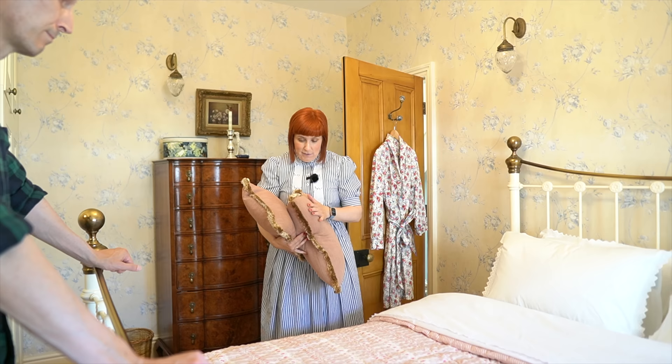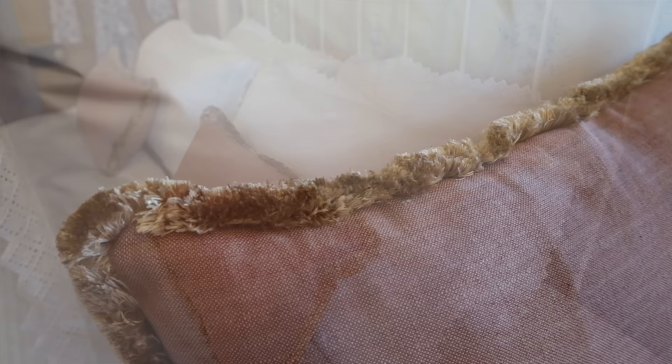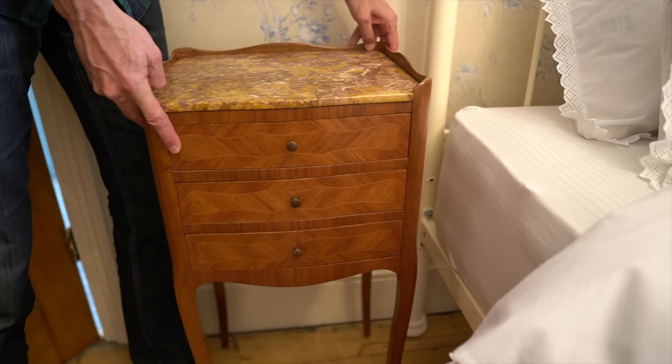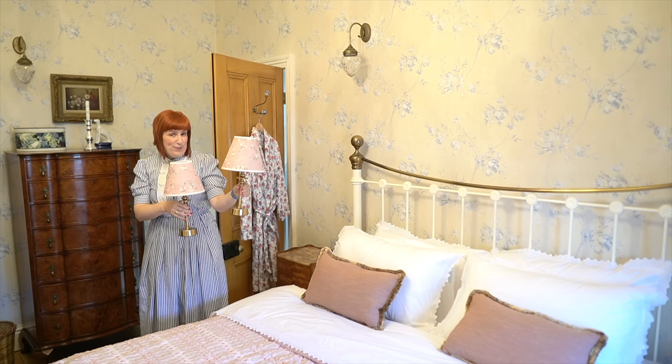And you'll see later that the decorative pillows look wonderful with our curtains. And of course, two beautiful lights for our bedside tables to finish it off.